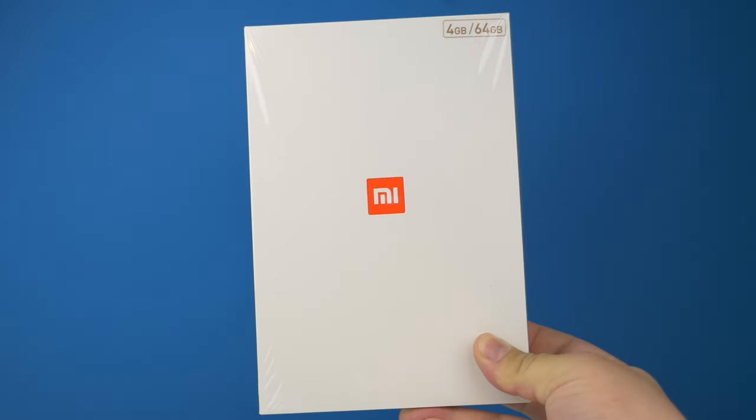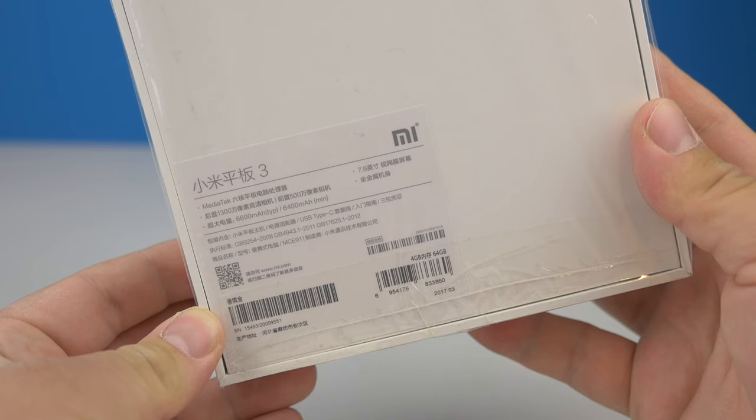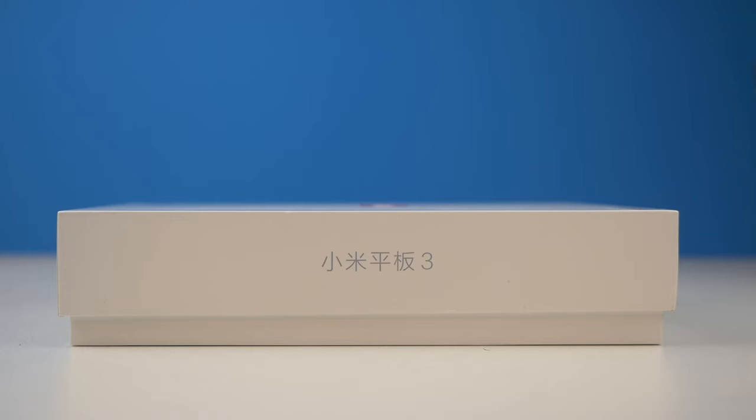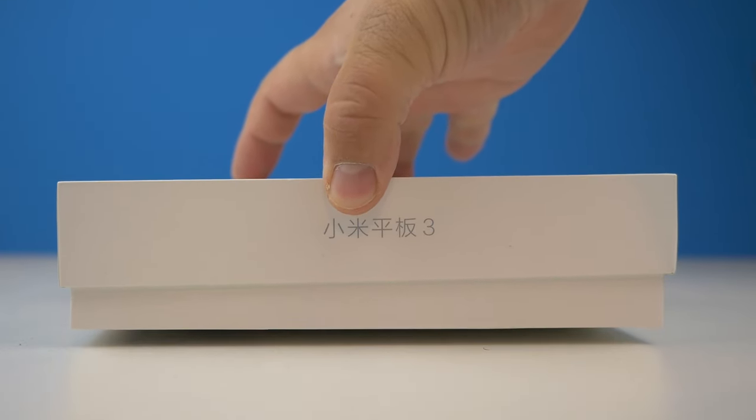Xiaomi announced the Mi Pad 3, and thanks to fast shipping it's already here on my desk. Let's see what has changed and what has improved in this Mi Pad 3 review.